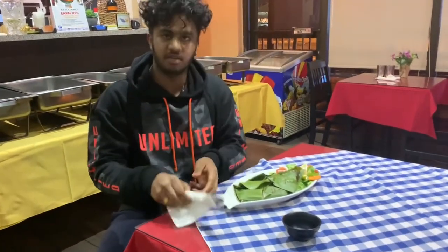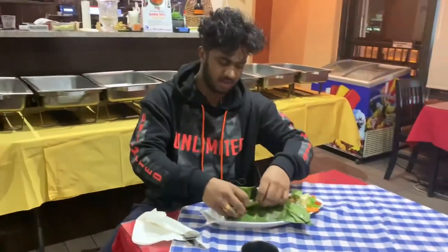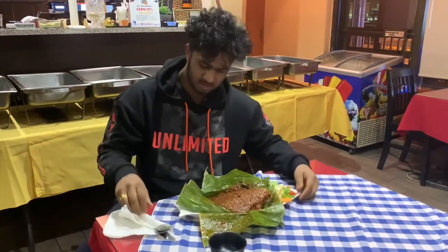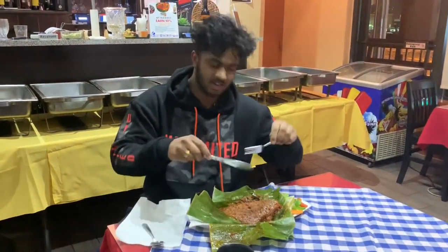I'm going to show you how to eat this fish. What you have to do is open up the banana leaf like this — very easy, nice and simple. Then you get that beautiful fish with that creamy tomato paste, which is really delicious. I'm going to dig in now.